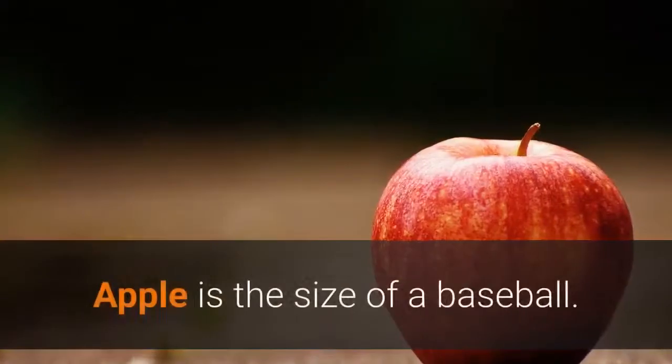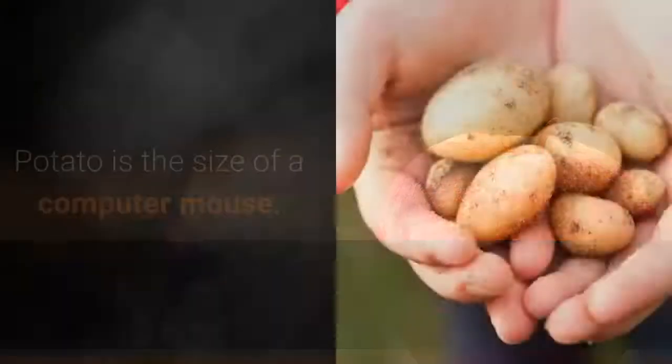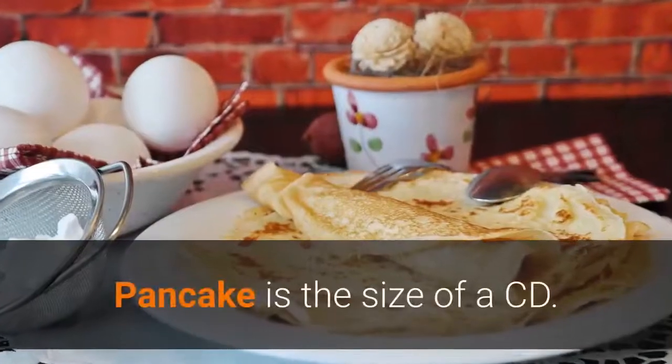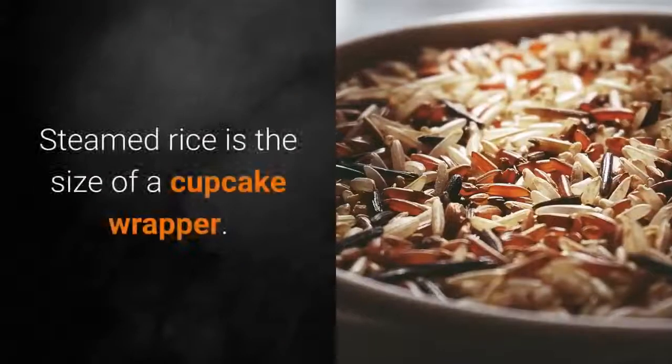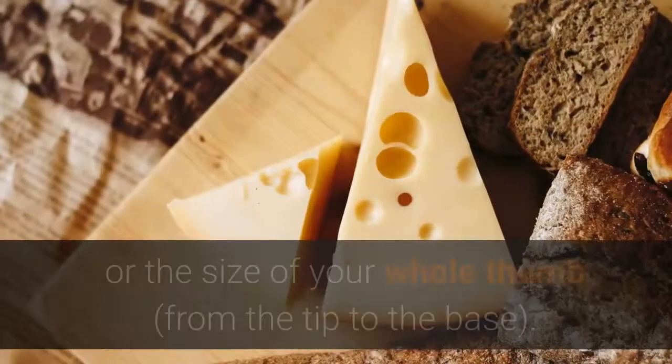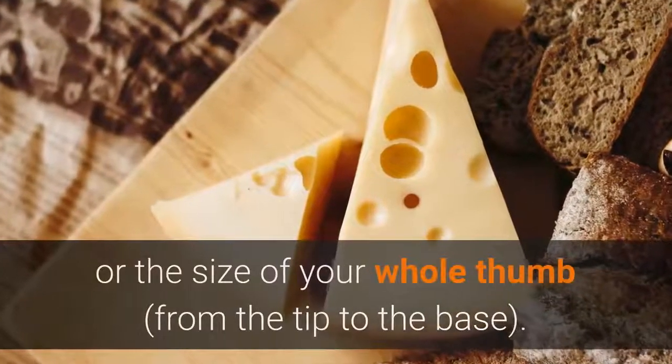An apple is the size of a baseball. A potato is the size of a computer mouse. A pancake is the size of a CD. Steamed rice is the size of a cupcake wrapper. Cheese is the size of a pair of dice, or the size of your whole thumb from the tip to the base.